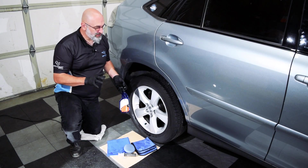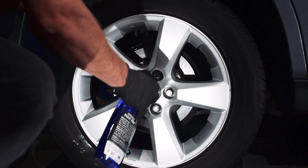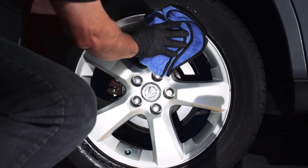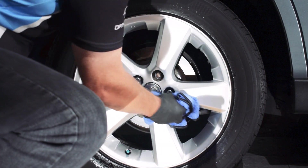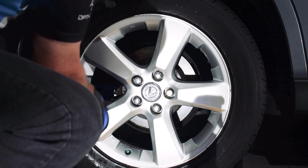Using paint prep, you want to apply it sparingly to the wheel. Spray it on lightly, then using a Wizard 360, wipe it off the surface. The paint prep cleans the surface, getting rid of any oils, contamination, grease, and waxes that can be on the surface.